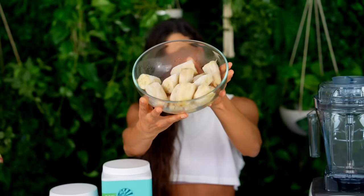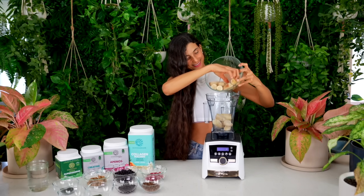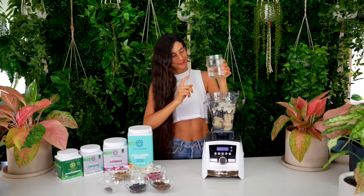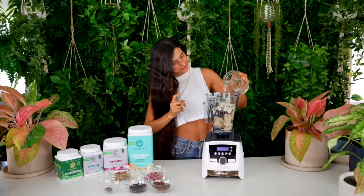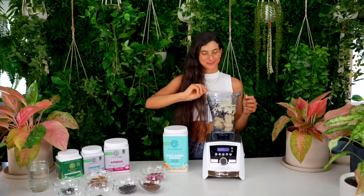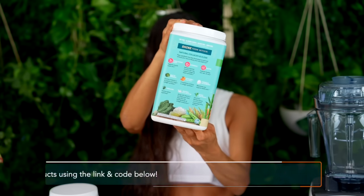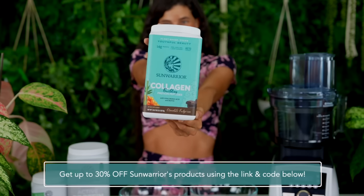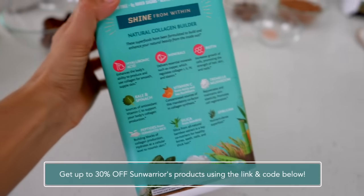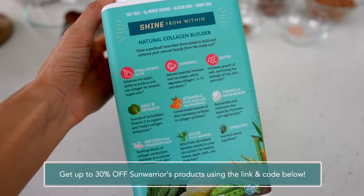When ready, go ahead and add in approximately four to five frozen bananas — you can always add more if you'd like — approximately one cup of frozen wild blueberries, and approximately a half to one cup of fresh coconut water. Then add one heaping scoop of Sun Warrior collagen building protein peptides in vanilla. I absolutely love this raw vegan protein powder — it has 14 grams of protein and is loaded with essential vitamins, minerals, hyaluronic acid, biotin, kale and spinach, tremella mushrooms, spirulina, and silica from bamboo.